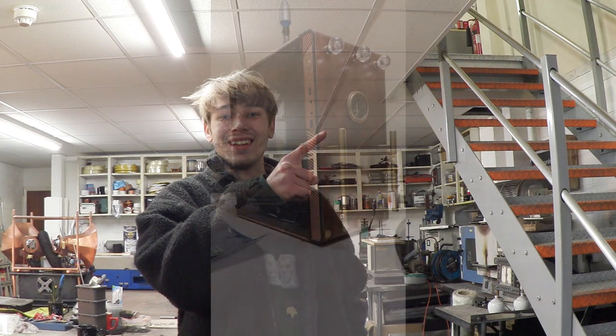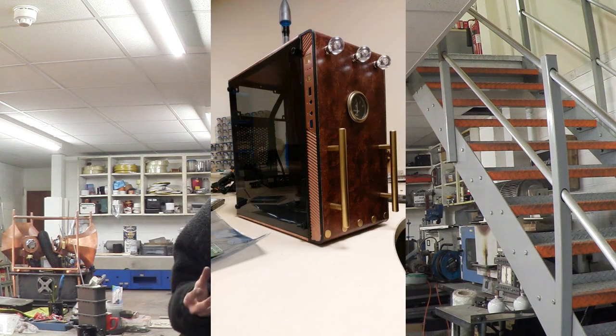Hello everyone, Luke here and welcome back to the channel. So in video 973, I customized the PC case to the style of Steam Punk. There were a couple of people in the comments who were interested in how I got the gradient effect on the front panel. If you're unsure what that looks like, I'll stick an image on the screen now. I think that looks really cool and that is the effect we're trying to replicate today. So let's go take a look at the things you're going to be needing.